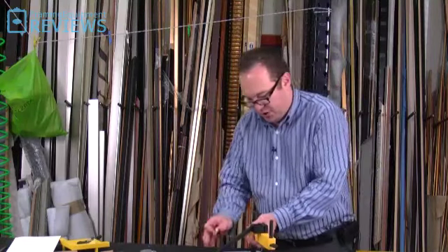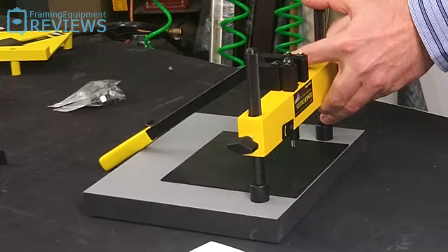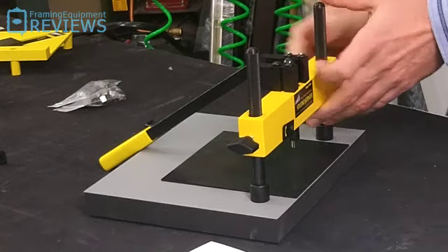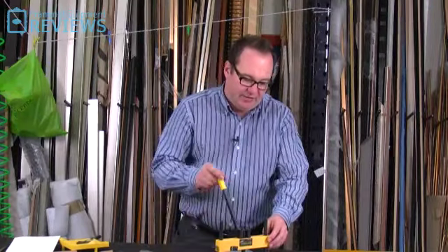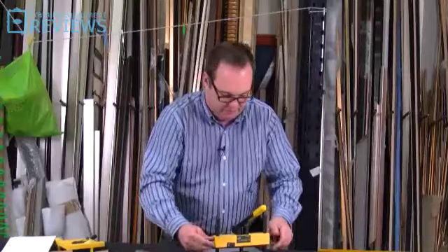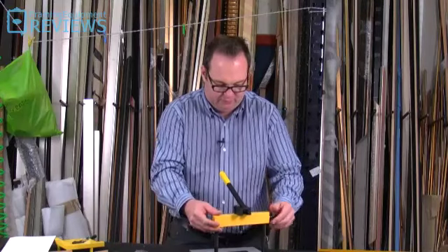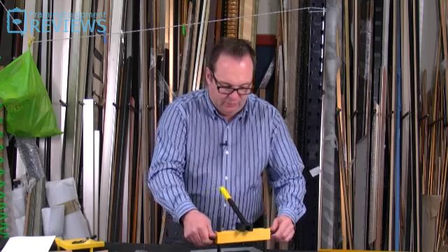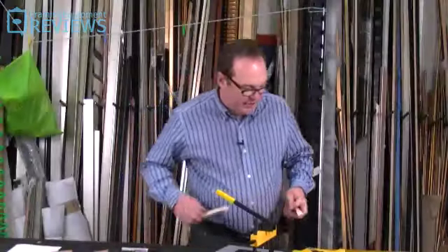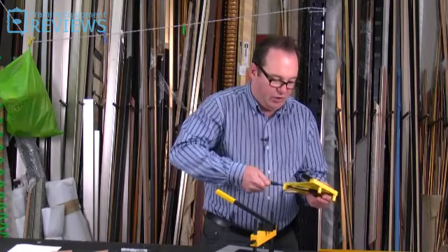This is designed to actually pin your V-nail into a frame, and it's going to pin it upside down. Unlike a professional tool, it works on the principle of actually driving the V-nail into the timber. You'd still have to glue that, but the frame goes into this clamp. I just want to see how well the clamp actually holds that frame together.